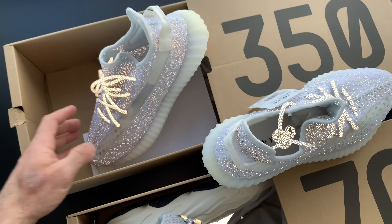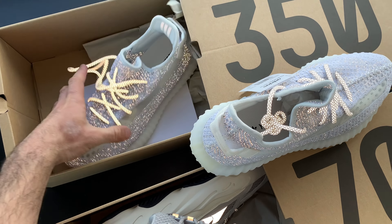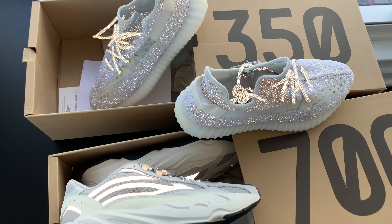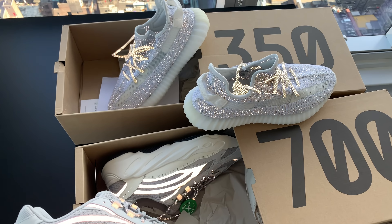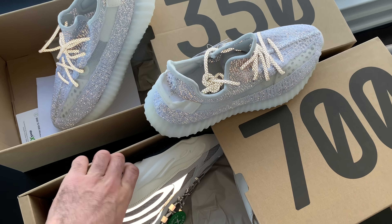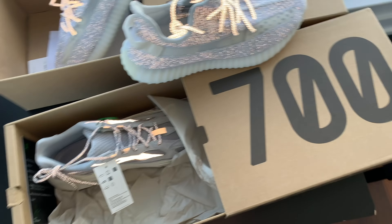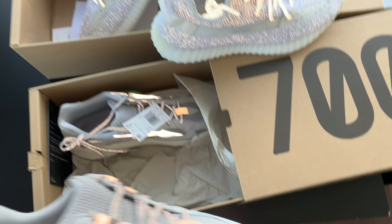I really messed up, but it is what it is. I didn't realize how much 3M really was on this. It looks kind of kooky in the light, but that's cool. This might be the thumbnail right here — holy shit, that's cool. Let me see if I can perfect this to make it more... boppity bippity.